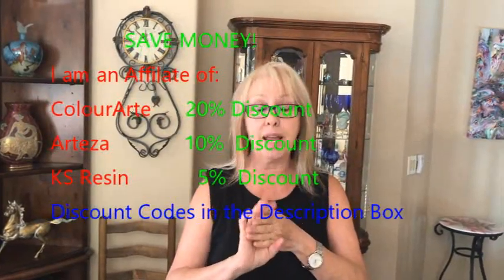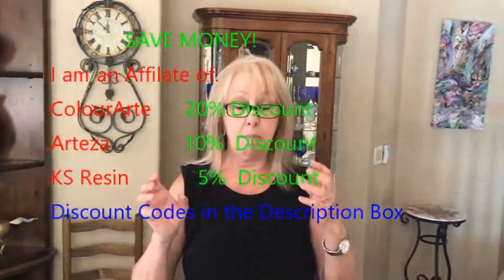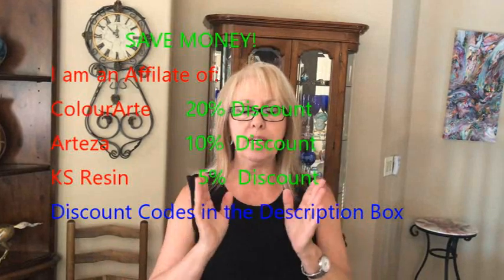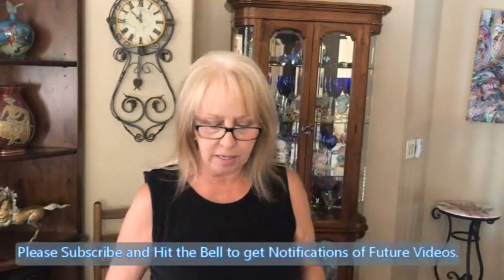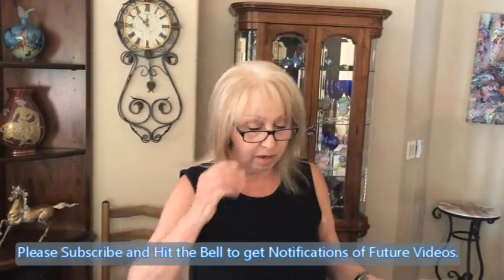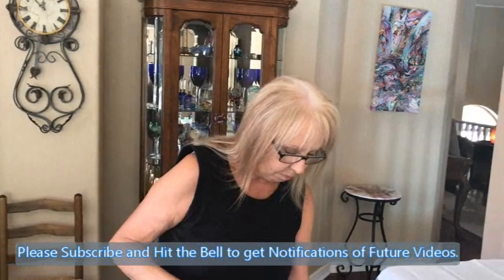I have a coupon in my link for that. I have a coupon for my Arteza link and a coupon for KS Resin. And before I forget, my Etsy shop is now open. You can go and shop — it is Kathleen Limited, K-A-T-H-L-E-E-N-L-T-D, one word. If you'd like to go shopping, feel free, or just email me and I can give you a price on whatever you see. Links to the Etsy shop and the discounts are in the description box.